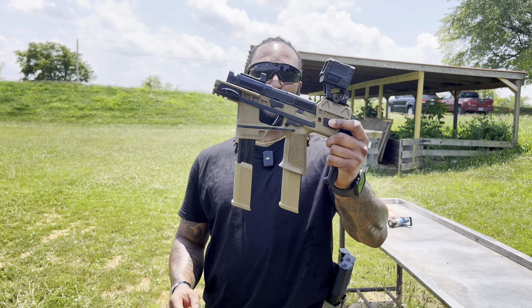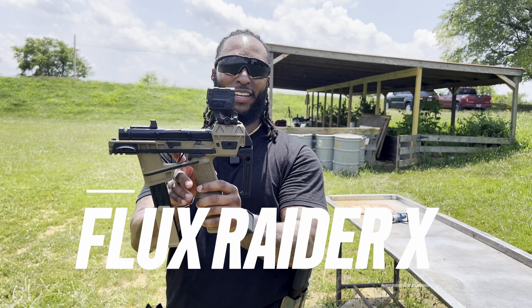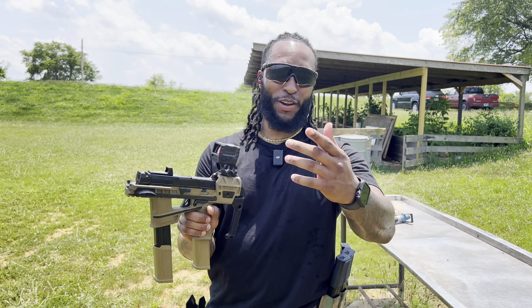YouTube, today on the Shooters Club, we are going to review this Flux Defense. This is their Flux Raider X in the FDE colorway, all decked out. Definitely going to go over all of this. Just stick around for the review.